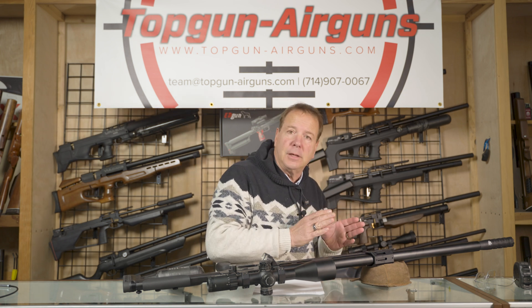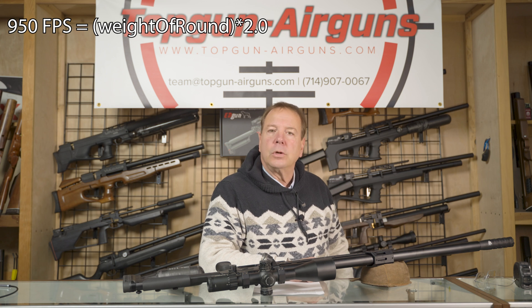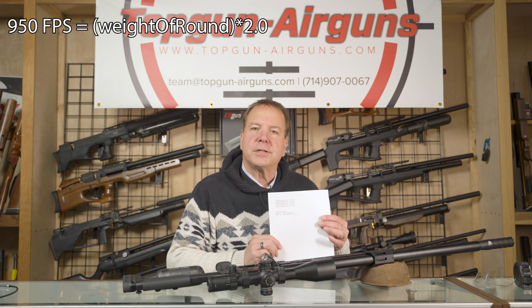At 950 and only 950-ish — 948, 950, not 900 or 800 — at 950, double it. That will give you the approximate foot-pounds of energy. The exact number is 948.9. Round that to 949, round that up to 950. Here's the cheat sheet. We're going to zoom in on this and let you see it.